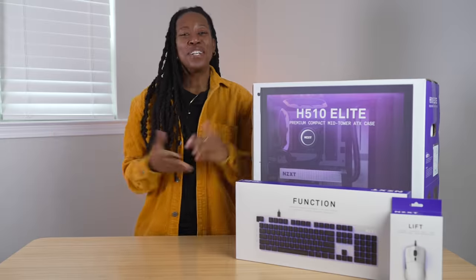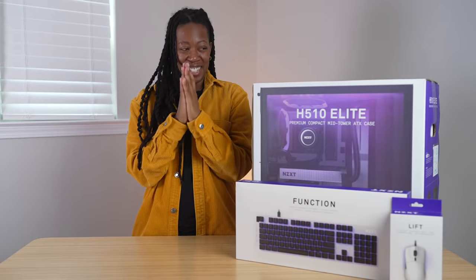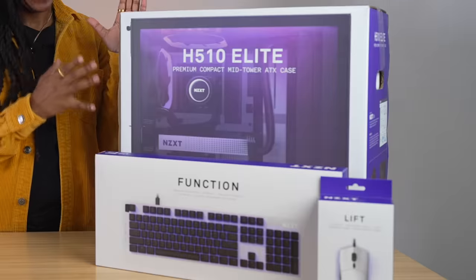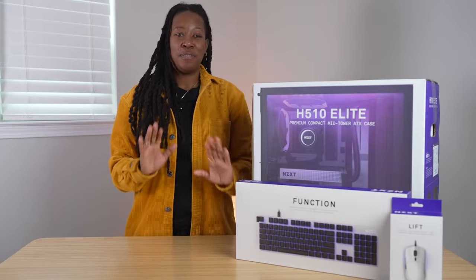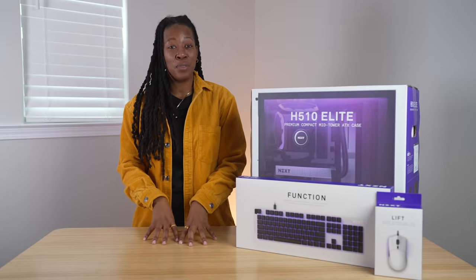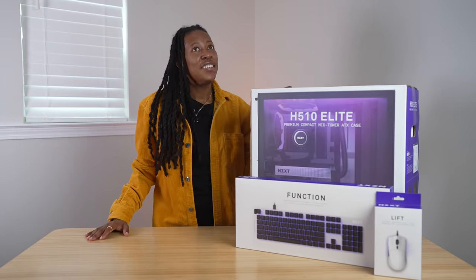Check me out — I'm excited because next to me I have my first ever custom PC. Before I get any further into this video, I first got to give a huge thank you to NZXT for not only sponsoring this video but also for sending this out.